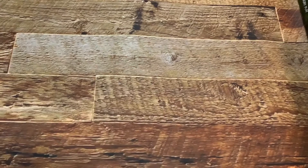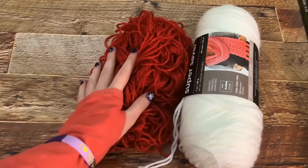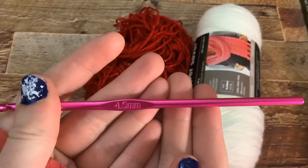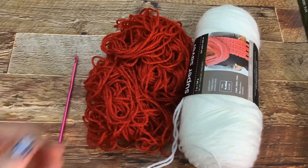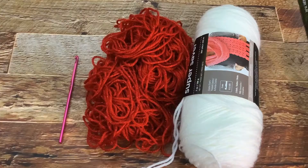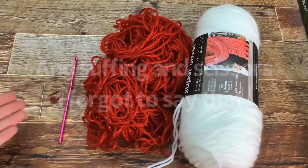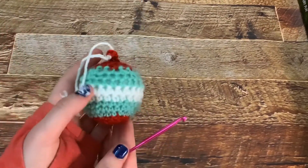Let's get right into it. The supplies you'll need are yarn — I'm going to be using white yarn and sparkly red yarn. You'll need a crochet hook; I'm going to be using the 4.5 millimeter. You'll also want a stitch marker and a needle. If you don't have a needle, you can use a crochet hook — I'll show you at the end.